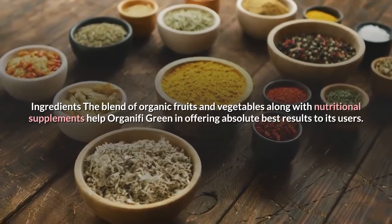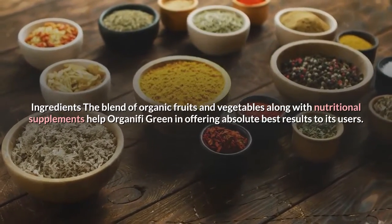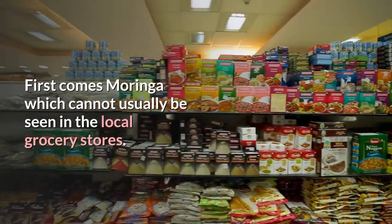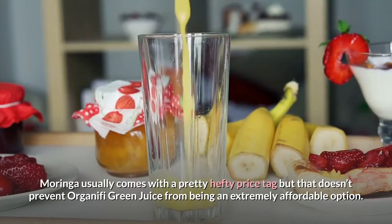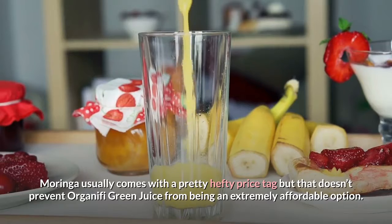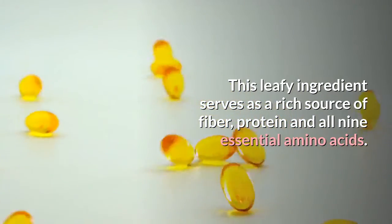The blend of organic fruits and vegetables along with nutritional supplements helps Organifi Green in offering the absolute best results to its users. First comes moringa, which cannot usually be seen in local grocery stores — it is native to Southeast Asia and India. Moringa usually comes with a pretty hefty price tag, but that doesn't prevent Organifi Green Juice from being an extremely affordable option. This leafy ingredient serves as a rich source of fiber, protein and all 9 essential amino acids.